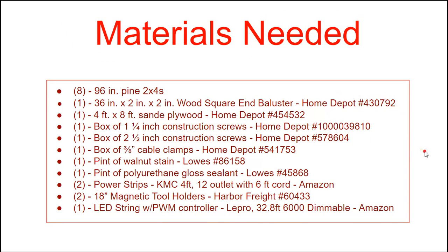Here are some of the materials. I'm not going to read them all off — you can pause the video to take a look. There are primarily four sources: most of them are just Home Depot, Lowe's, Amazon, and one of them is Harbor Freight.